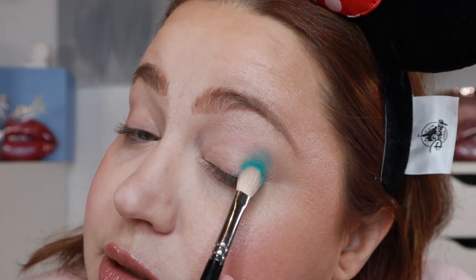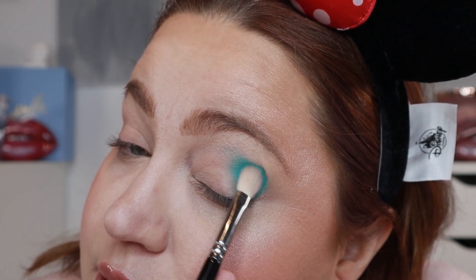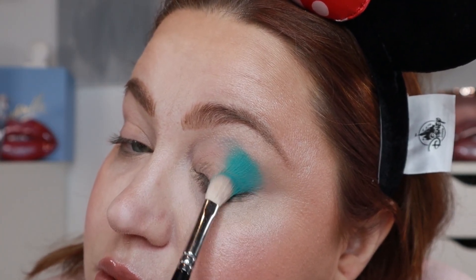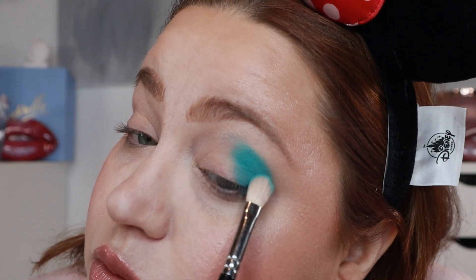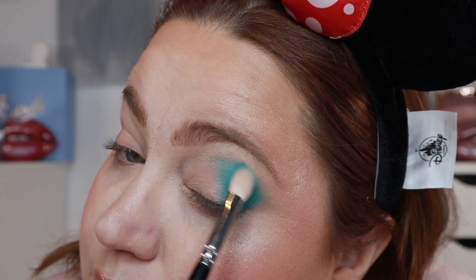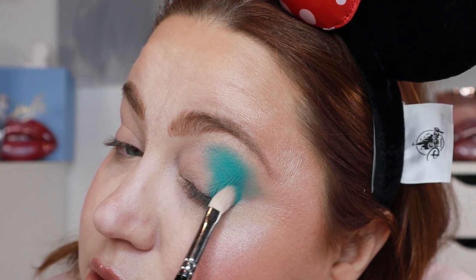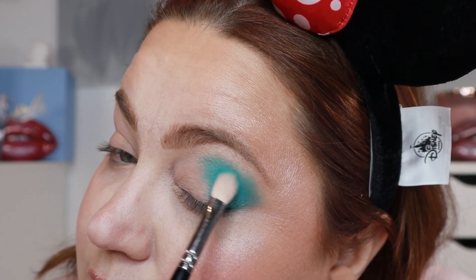That worked great — that is amazing! Let me put that as a base down. That worked better than I expected, to be honest. Look at the color — it is gorgeous. I will blend that and also deepen it up a little bit. I'll blend just slightly the edges, really slightly.